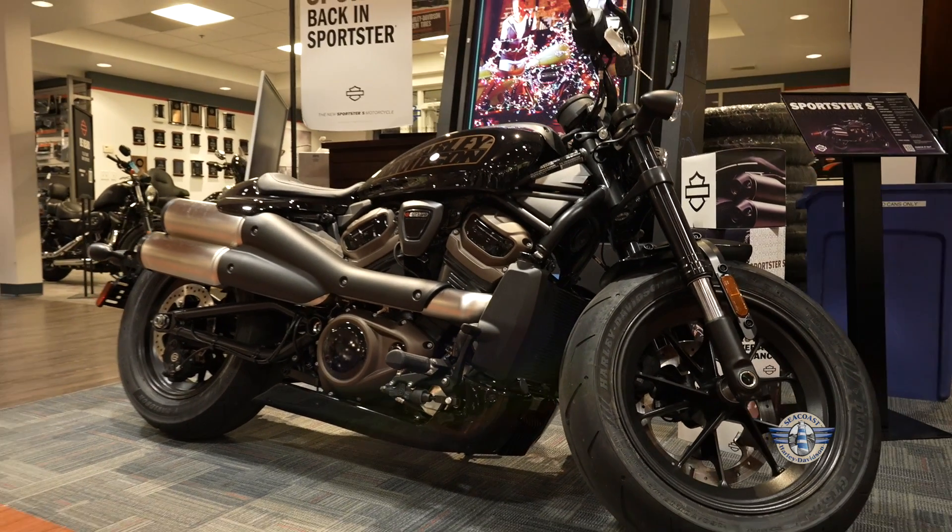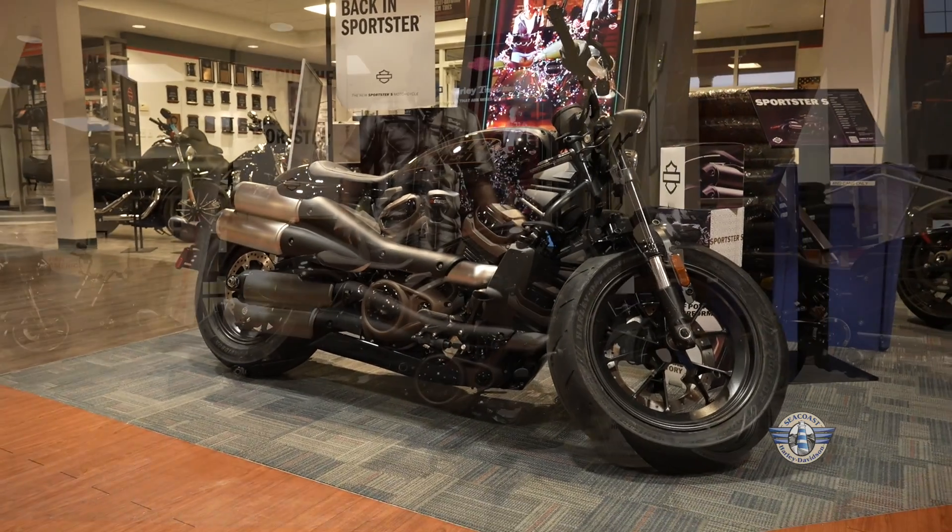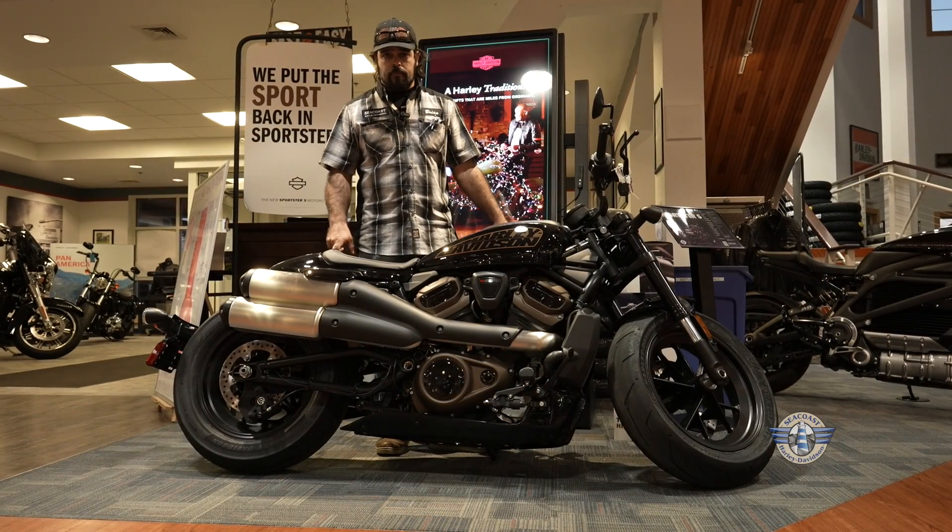You should absolutely take a chance if you haven't — come down here and take a test ride. Once again, my name is Brian down at Seacross Harley-Davidson.